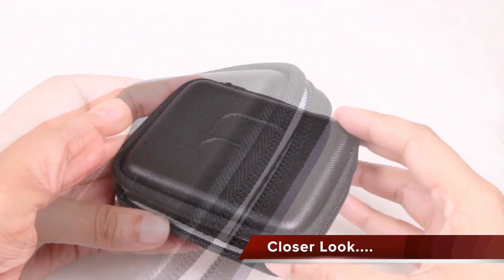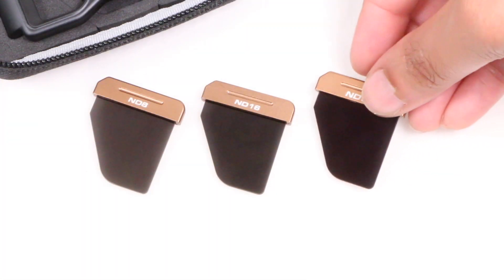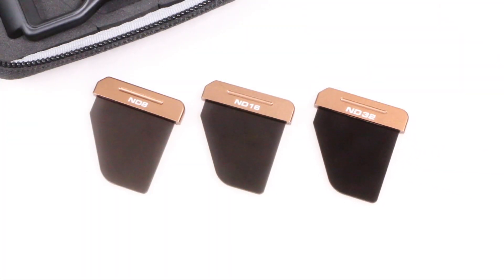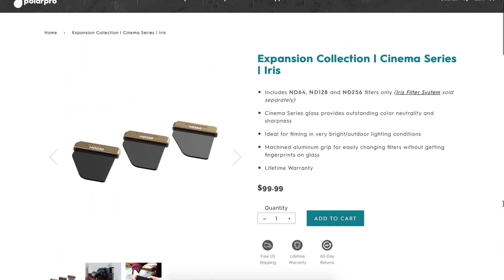Wrapped up in a handy carry case, the base Iris set includes an ND8, ND16 and an ND32 filter, covering various different lighting conditions. An expansion pack with filters up to ND256 is available if need be.